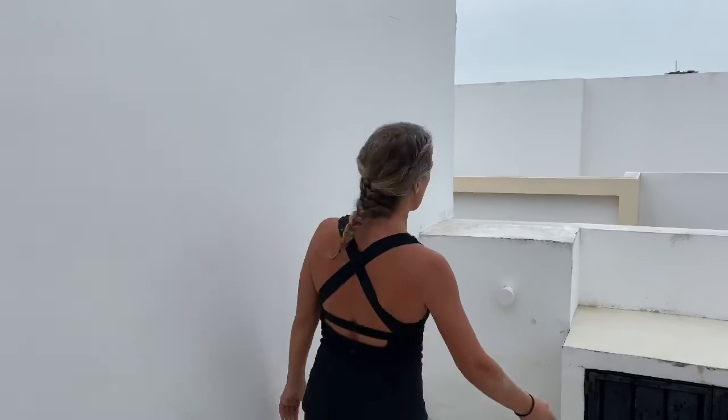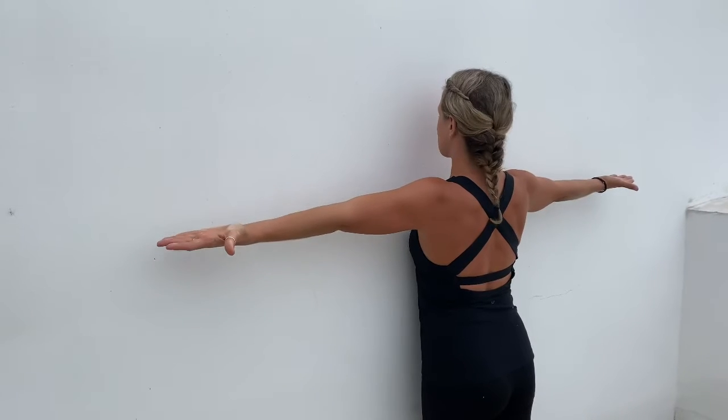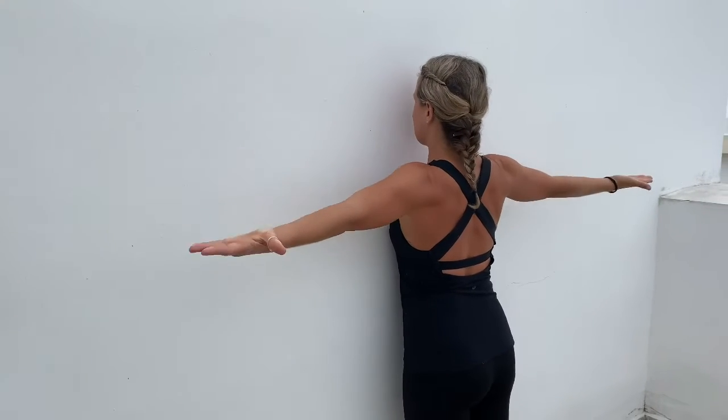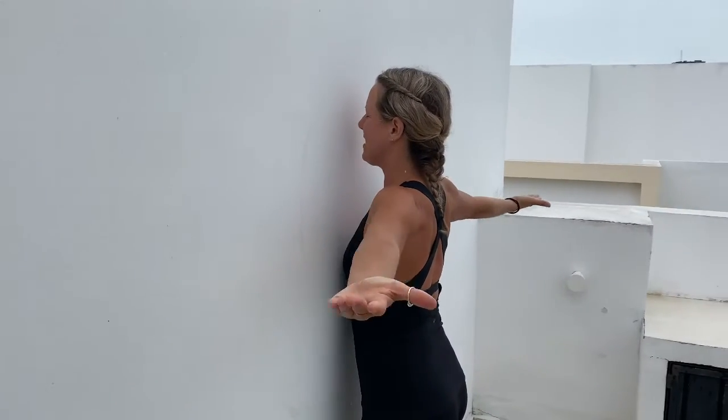Now you're going to face the wall. Get as close to it as possible. Bring your hands at shoulder height, thumbs are out. We're going to do ten rhomboid squeezes. Ten — squeeze. Nine, standing tall. Eight.